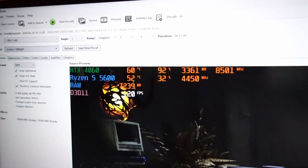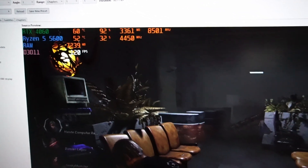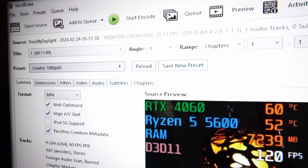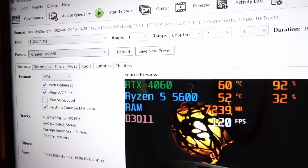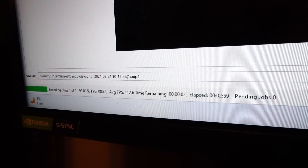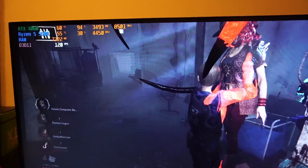Now we have Handbrake loaded up with another 11 minutes of gameplay footage in 1080p, set to creator 1080p 60 frames per second. That one finished at 3 minutes and 2 seconds — also not too bad.